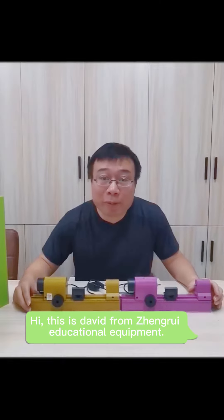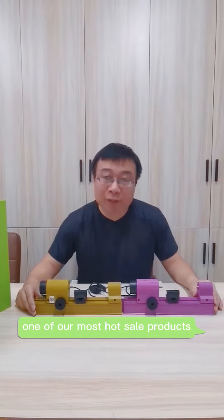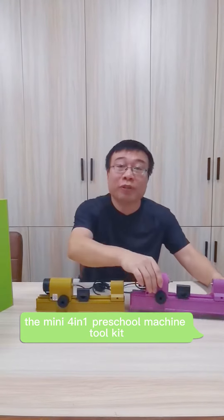This is David from Zhongwei Education Equipment, the most professional machine tool manufacturer and one-stop solution provider in China. Today I am presenting to you one of our most best-selling products, the mini 4-in-1 preschool machine tool kit.